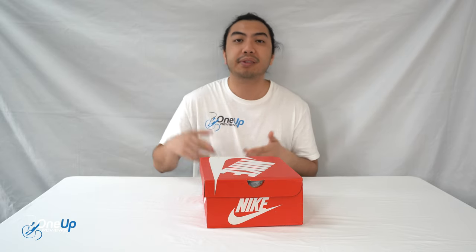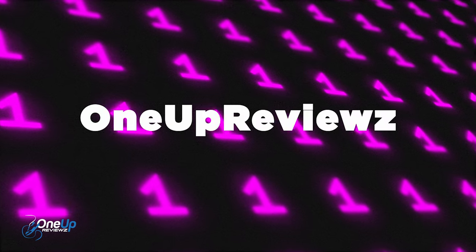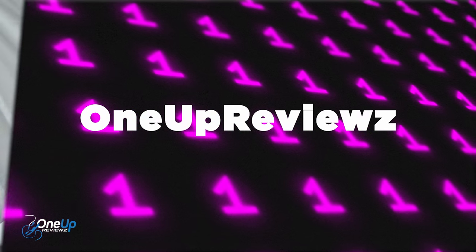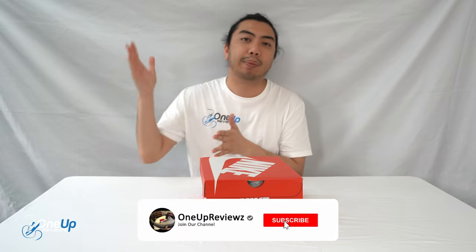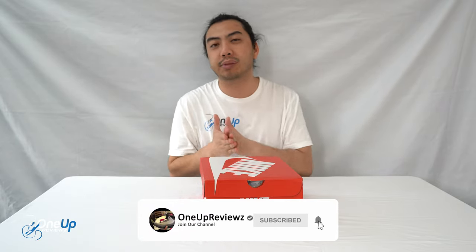Hey guys, welcome to 1UP Reviews. Today we've got a sandal review and unboxing of the Nike Oneonta for you right now. Before we get into this review, if you're new to our channel, remember to hit that subscribe button and hit that notification bell so you don't miss any of our latest reviews.